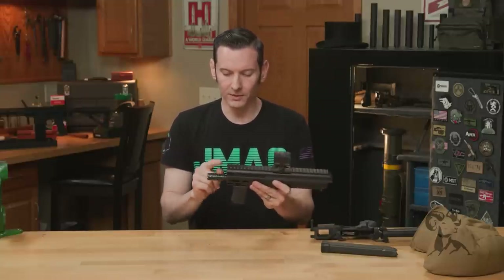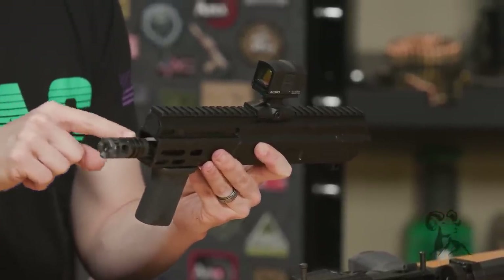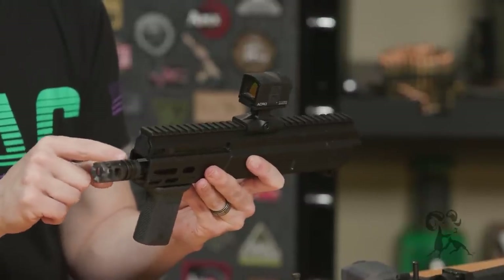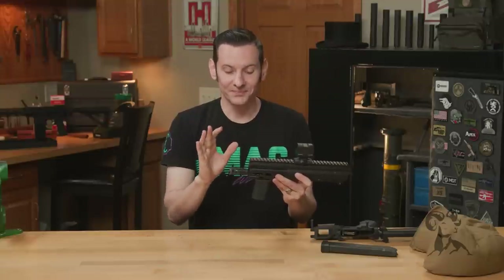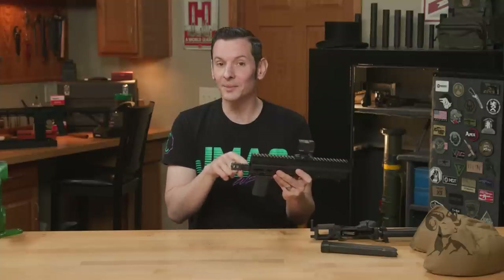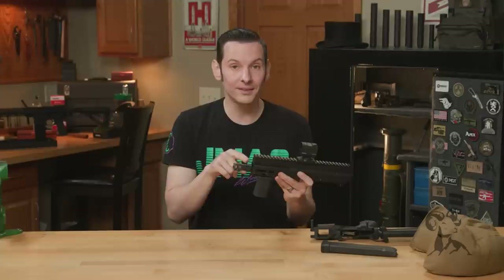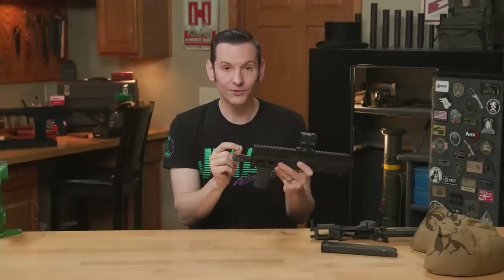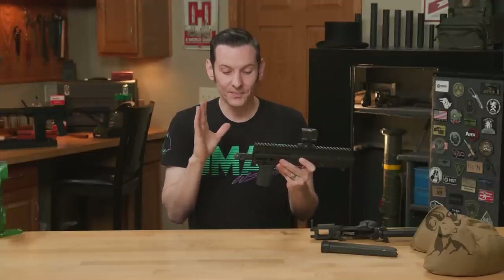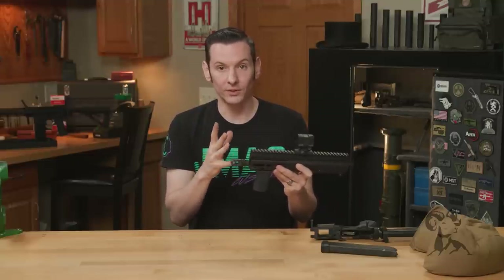It does come with the thread protector — it will not come with this muzzle brake. The barrel is threaded half by 28, and what I'm using here is the VG6 Precision Gamma nine millimeter. This is important because 5.56 muzzle brakes are also threaded half by 28. Do not put your 5.56 muzzle device on this gun — the exit hole for a nine millimeter is larger than a 5.56. Use a nine millimeter specific brake or muzzle device and you'll be fine.